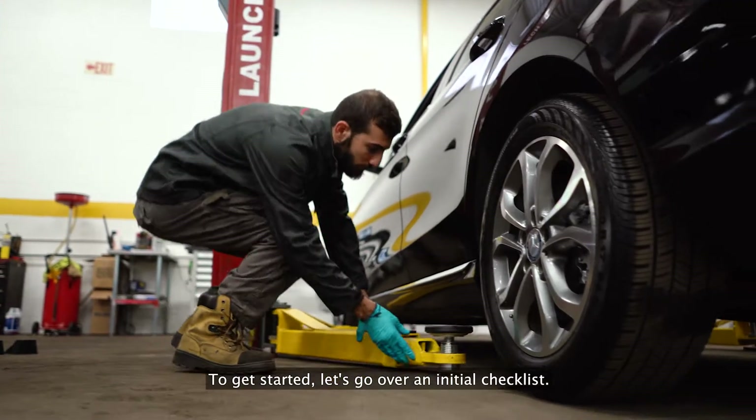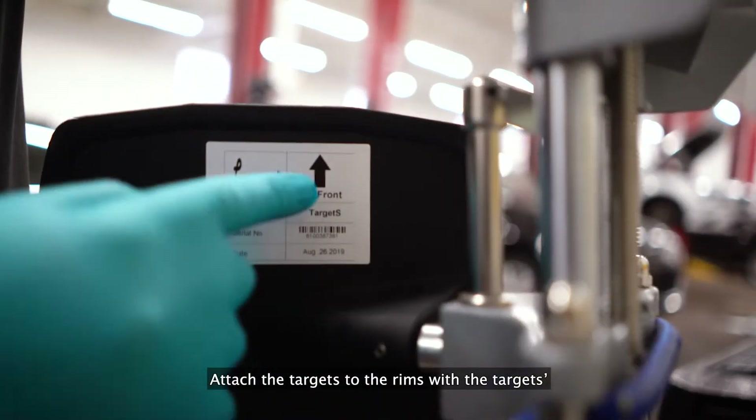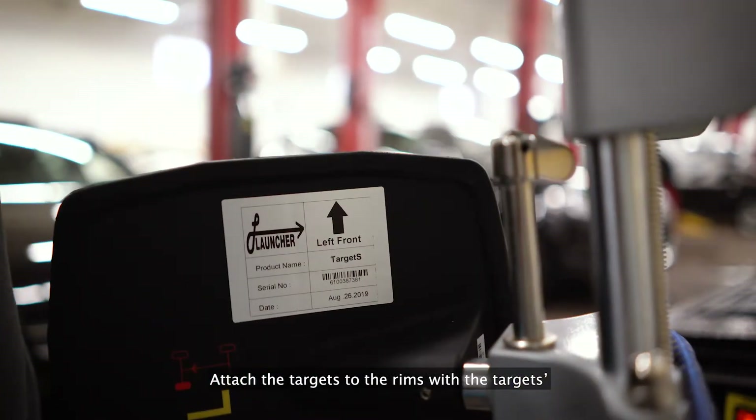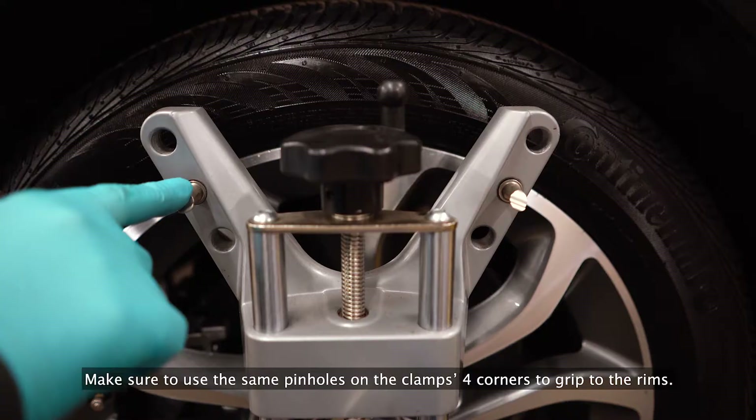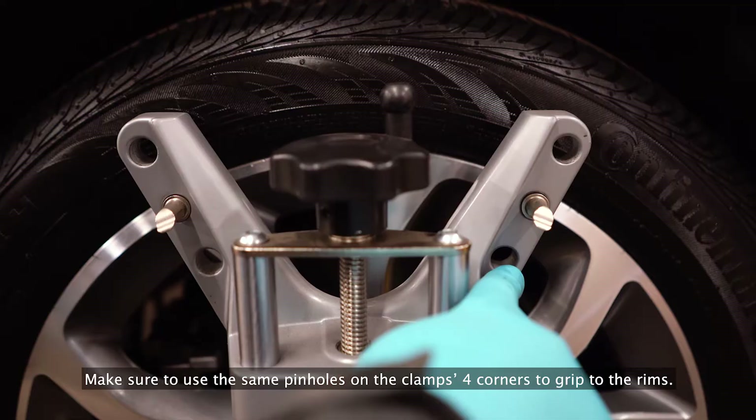To get started, let's go over an initial checklist. Attach the targets to the rims with the target's back arrow always pointing upwards. Make sure to use the same pinholes on the clamp's four corners to grip to the rims.